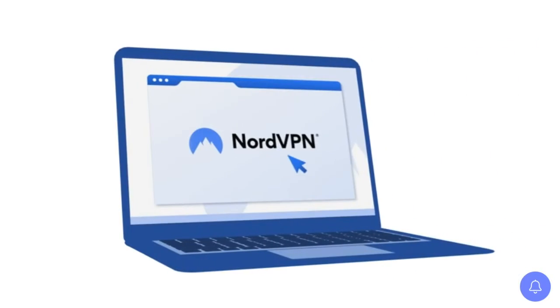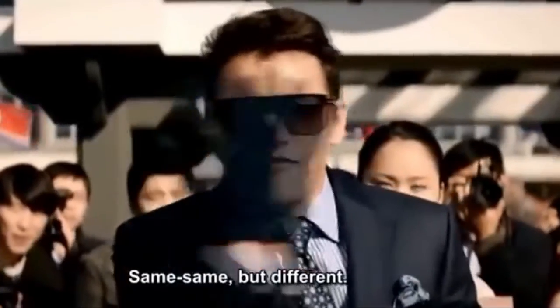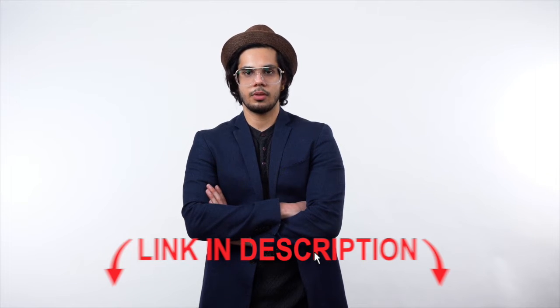I'm installing NordVPN, but the process should be similar regardless of which VPN you're using. If you don't already have a VPN subscription, click on the link in my description to get a discount on one.